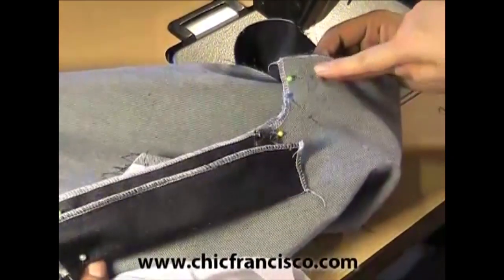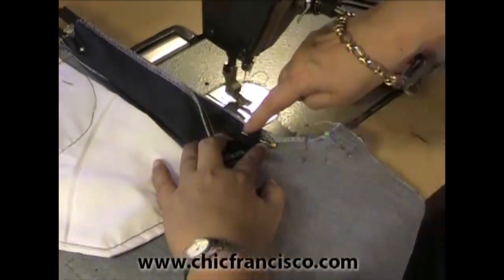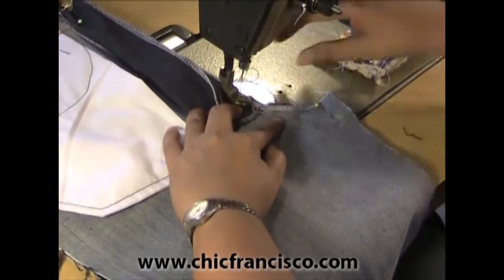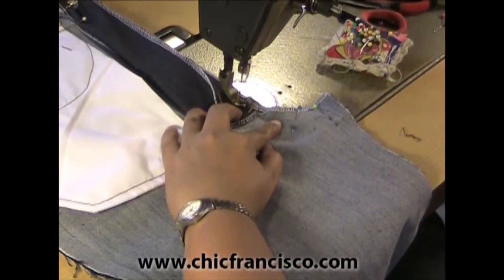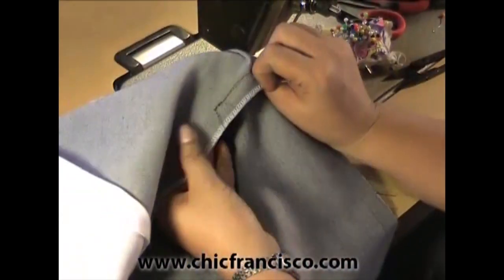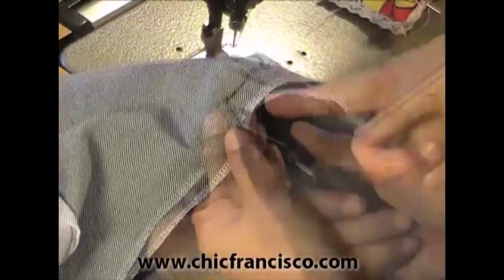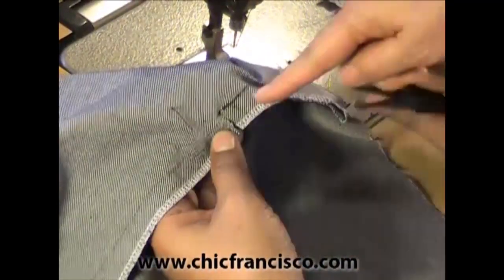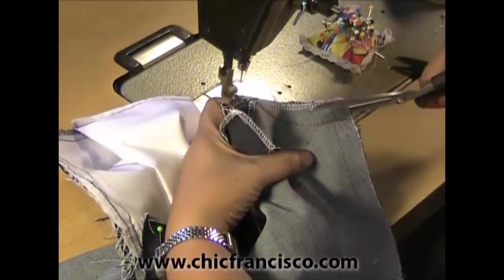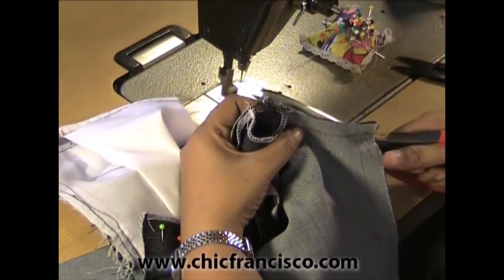Now we are pinning together the sewing line of the crotch area. Then we will sew this together starting from the corner downwards — we have to lock stitch this. You see where the sewing ended on this corner. We will also cut a straight snip on the very end of the stitch. Now we will just leave a 3 eighth of an inch or one centimeter sewing allowance on the crotch area.